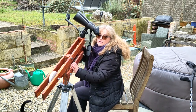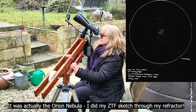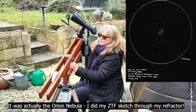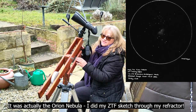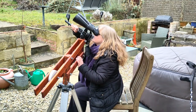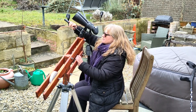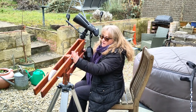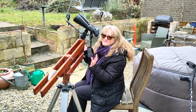The only sketch I've done so far is of comet ZTF - the rare green comet as the press have been calling it - but I'm looking forward to doing way more sketches when it's a bit warmer and I'm more comfortable sitting outside for long periods. I love this so much. These are super expensive to buy, but Mark made this for me and I just love it.